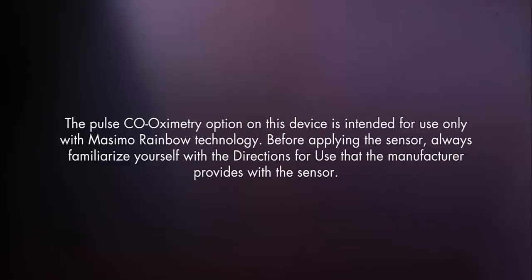The pulse co-oximetry option on this device is intended for use only with Masimo Rainbow Sensors. The PRO-PAC-MD can measure SpO2 with reusable or single-use sensors. Before applying the sensor, always familiarize yourself with the directions for use that the manufacturer provides with the sensor.